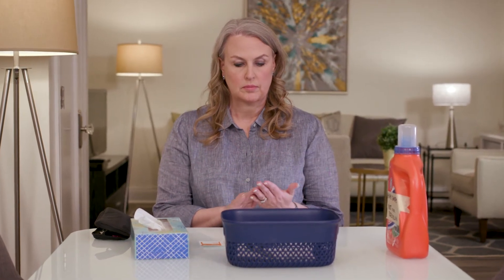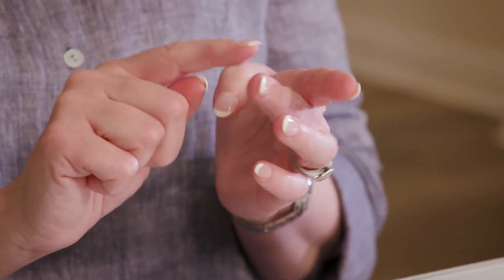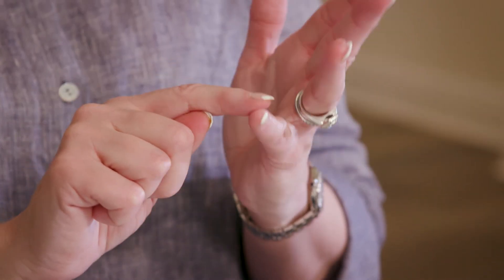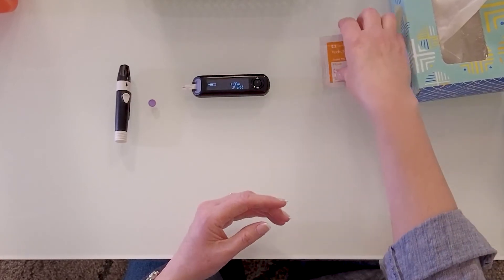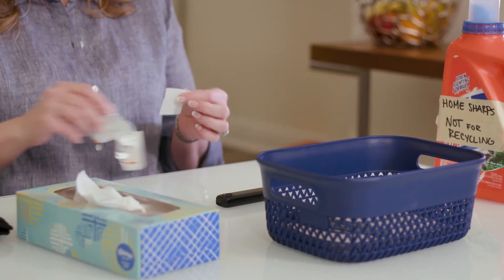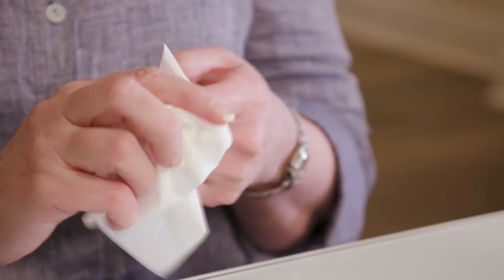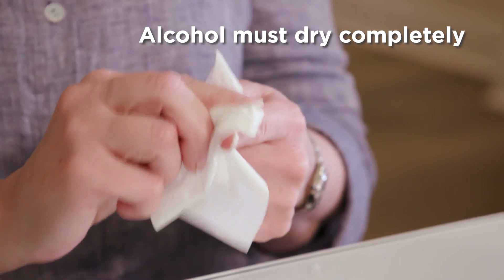Once your lancing device and blood glucose meter are ready, decide which finger you'll prick. You'll use the side of your finger, not the middle or tip where it's more sensitive. Make sure to change fingers each time and use both sides of your fingers to help prevent sore spots. If you weren't able to wash your hands with soap and water, clean the area you're going to prick with the alcohol pad and dry it with the clean tissue. Make sure the alcohol dries all the way. If any gets in the blood sample, your test result might be higher than your blood sugar really is.